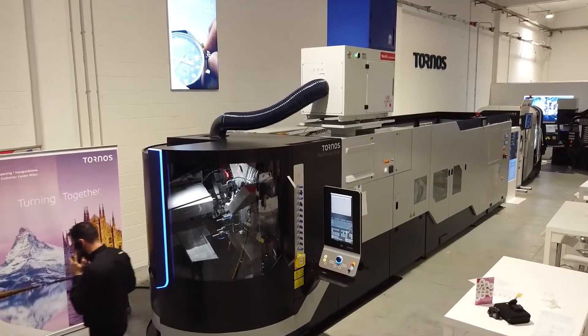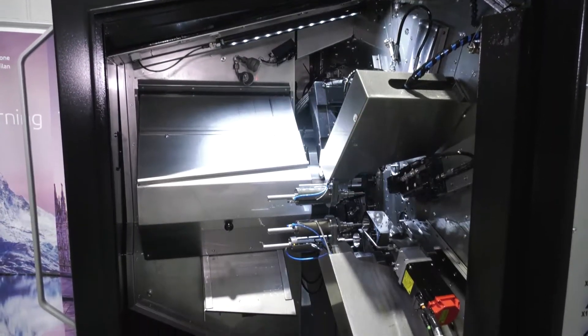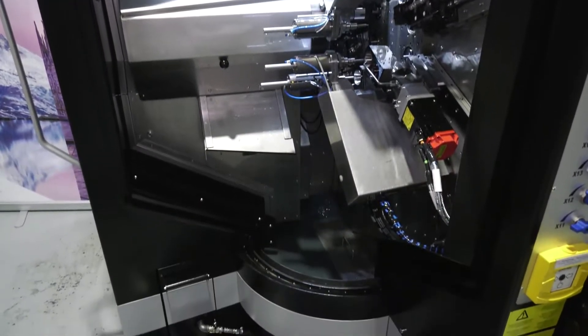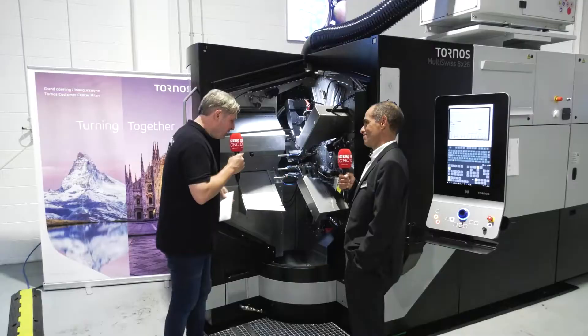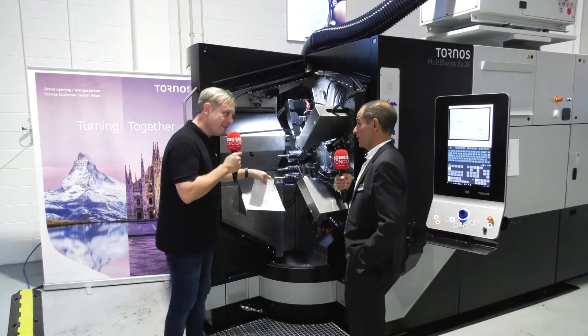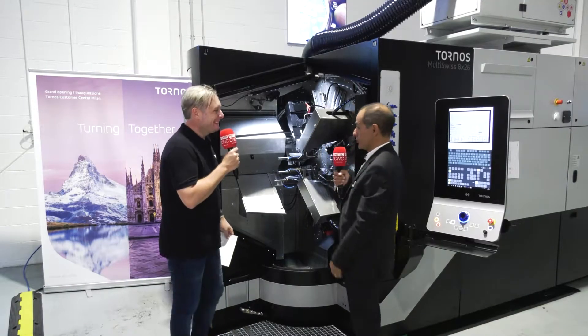Now we're standing in front of the machine, and you can actually get in there — you've built the machine around the engineer. Today our best sales guy is the engineer because if they are happy, they will recommend the machine again. So everything is built around them. You can open this door right up and get right in there — no oil dropping on your head, you can easily change the tool.